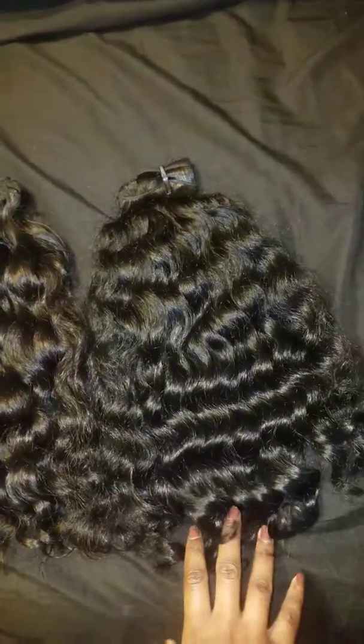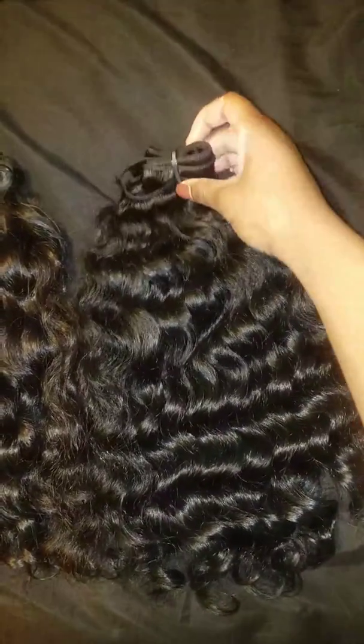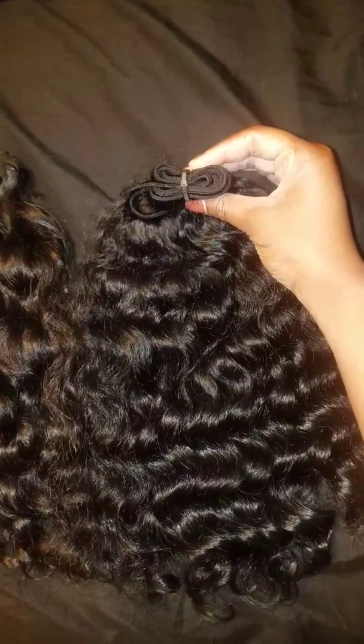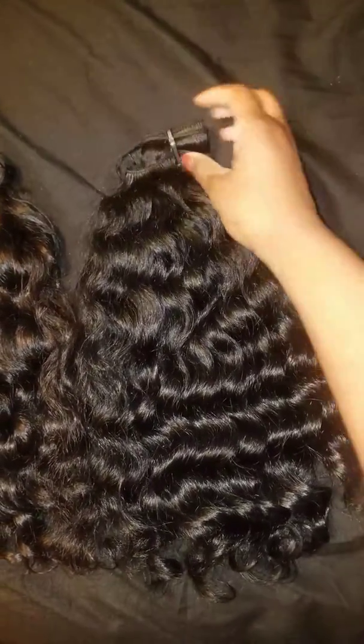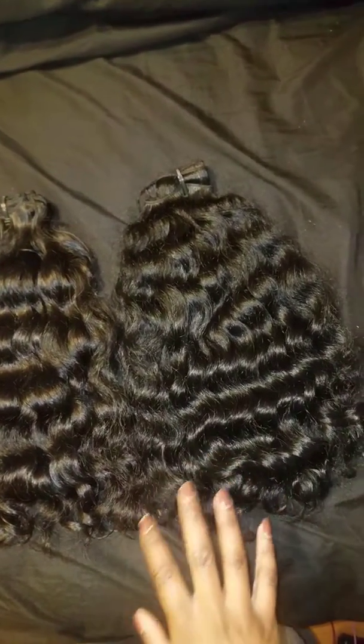I do not have the card for this one — I lost it — but if you know Nirvana Nor hair, you can look at this and tell this is definitely Nirvana Nor hair. This one is more like 3.3 ounces, or a little under 3.3, but still beautiful curls, still 14 to 16 inches, still wavy curly.